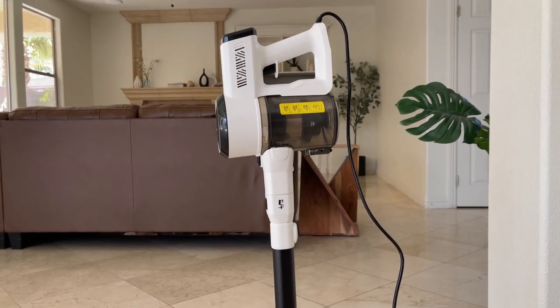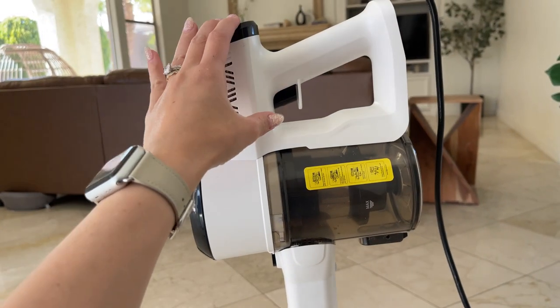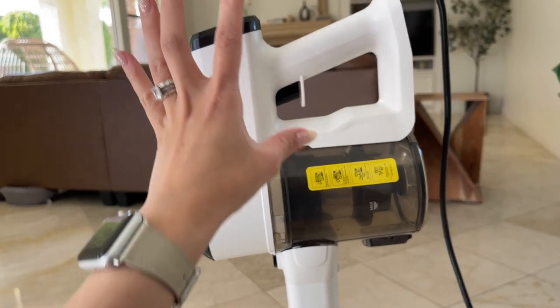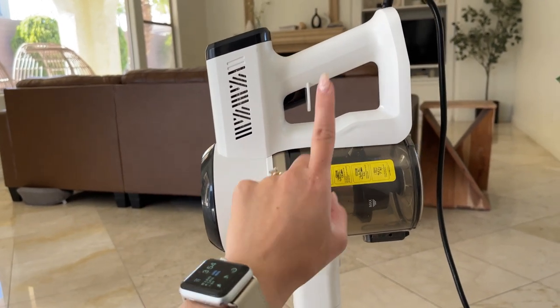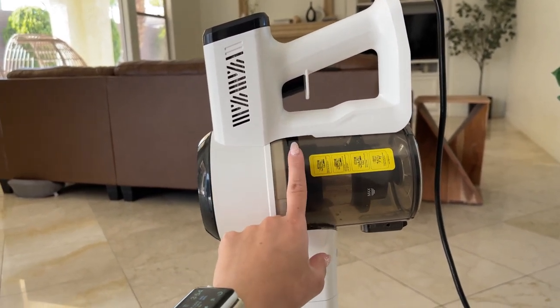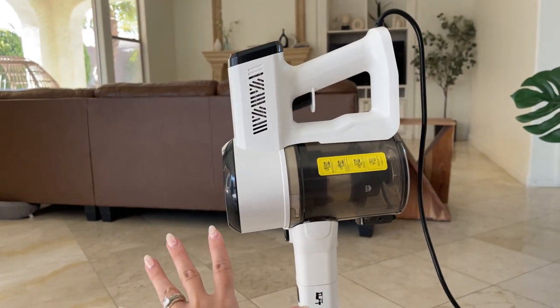The first thing I love about this vacuum is how powerful it is. By the end of this video I will show you myself using this vacuum. I was a little skeptical at first about getting it because of how small it looks compared to other vacuums.